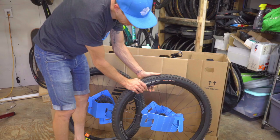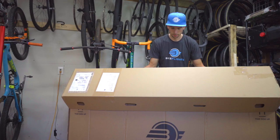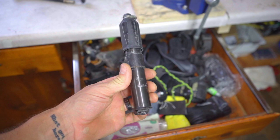Let some air out of your tires. Be careful if you're running tubeless — don't let too much out, as the tire could become unseated, which could lead to a sealant explosion in your box. Believe me, you don't want that.